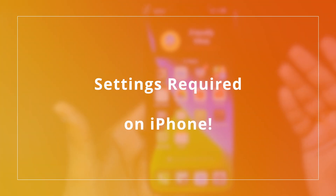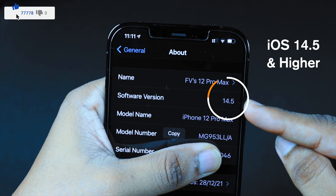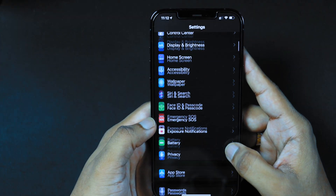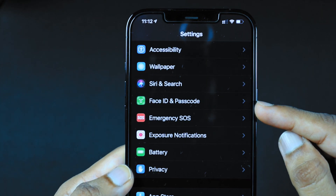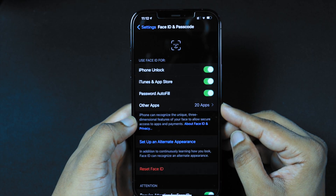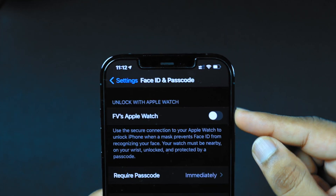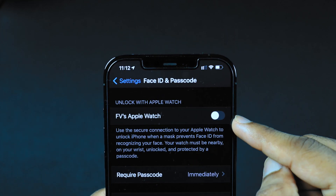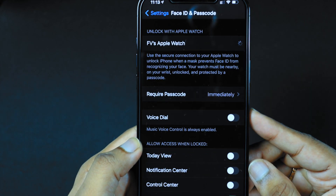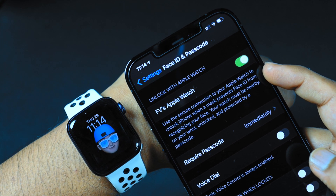Now let's see the settings you need on iPhone. First, you should be running iOS 14.5 or higher. Then go into Settings, scroll down and look for Face ID and Passcode. Enter your iPhone Lock Screen Passcode. Now scroll down until you see the option 'Unlock with Apple Watch.' Your Apple Watch will be listed — just turn on the toggle. It gives a pop-up; tap Turn On to continue. And there you go, you're all set to unlock your iPhone with Apple Watch.